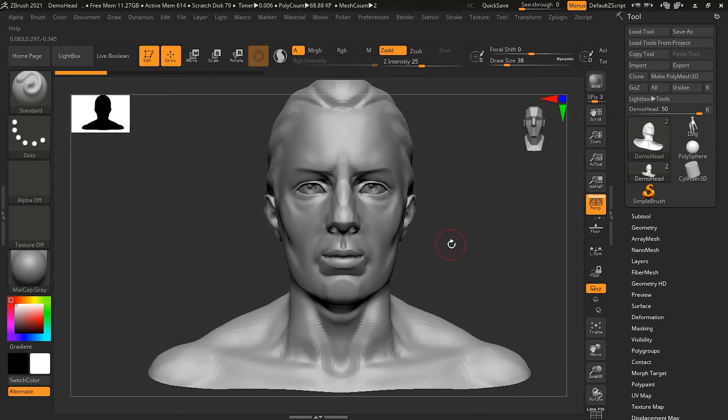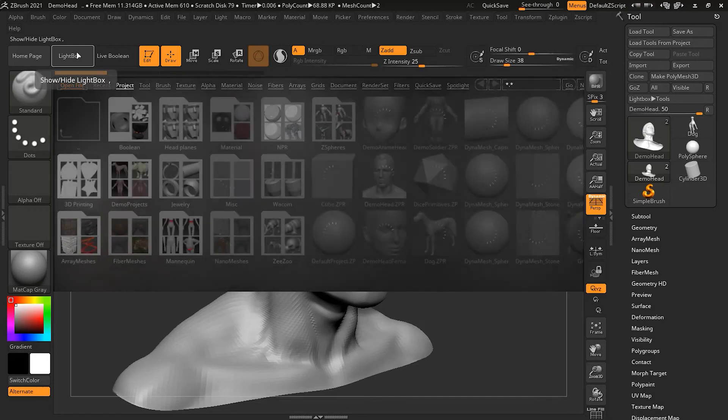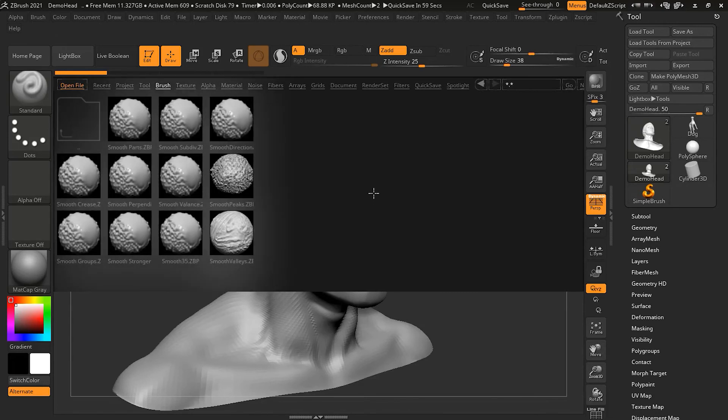There is one other brush I use all the time that is not in the standard brush list. To find it, bring up the Light Box, go to Brushes, find the Smooth brush folder, and double-click it. You will see a brush called Smooth Stronger. Smooth Stronger is especially useful on really dense models with a lot of detail — it bumps up the strength of the smoothing effect significantly so that you are smoothing things out intensely.